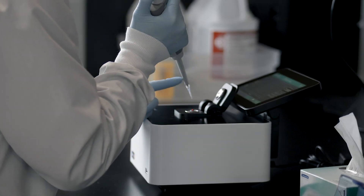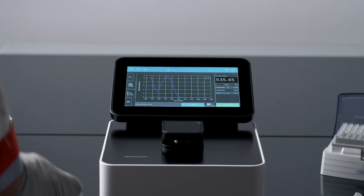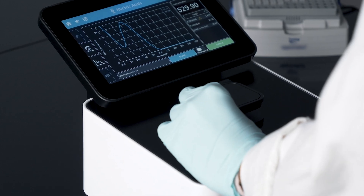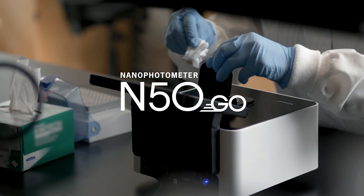Just to reiterate, this instrument scans samples — amongst other things. The Implen M50 Go!